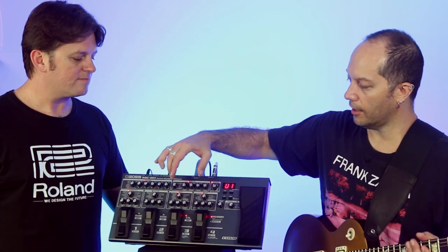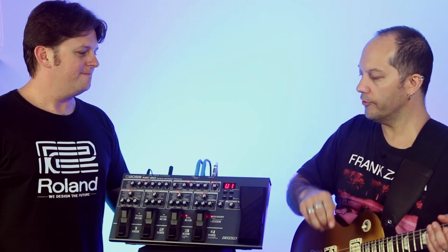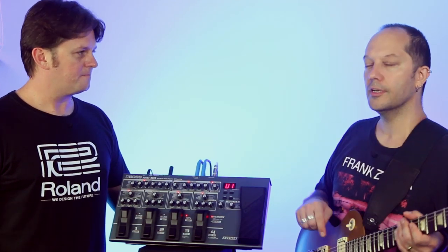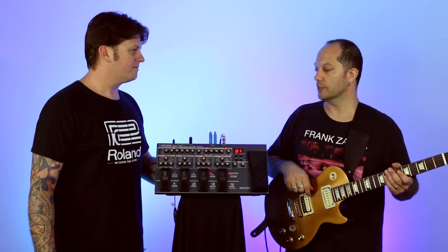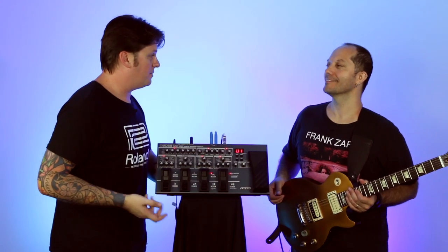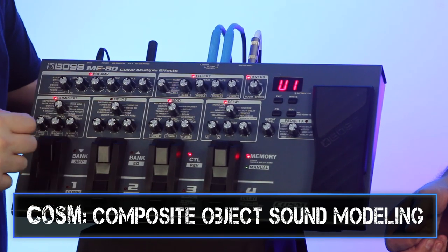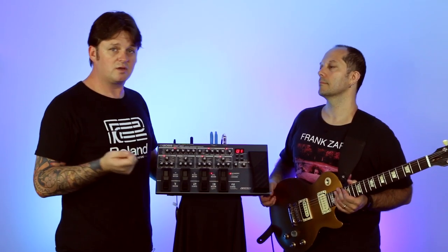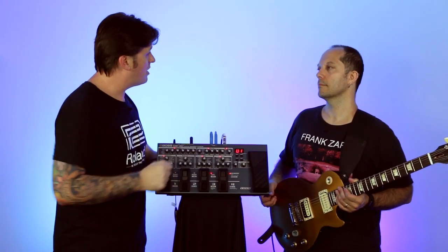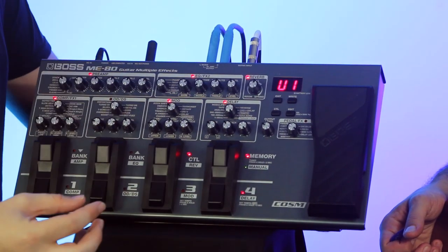It's a doddle to use — everything's set out like individual pedals, so it's really obvious how to select each effect and make adjustments. Let's delve a little deeper into the ME80. We have the latest COSM amp modeling built right in, taken from the GT100 flagship multi-effects unit. We have two modes: memory mode and manual mode.